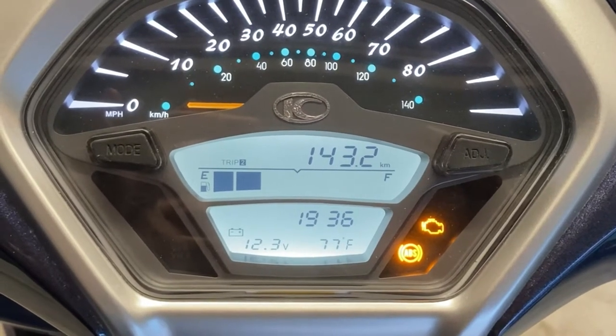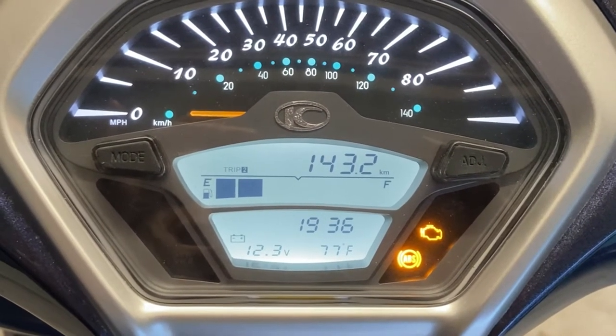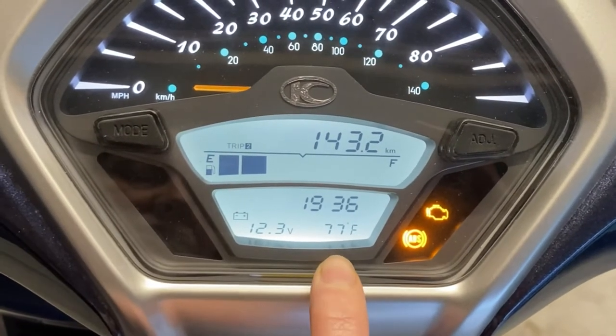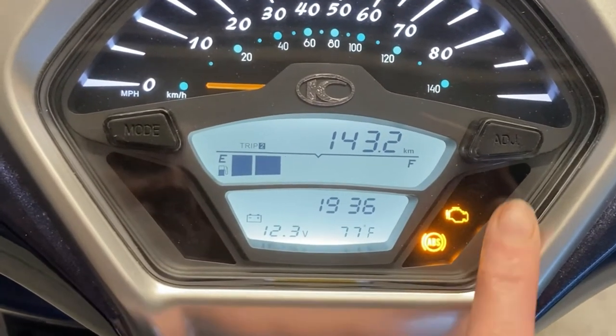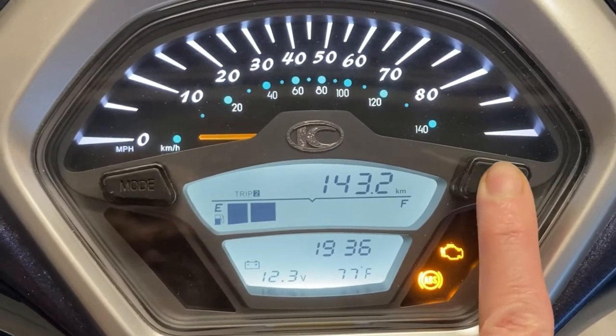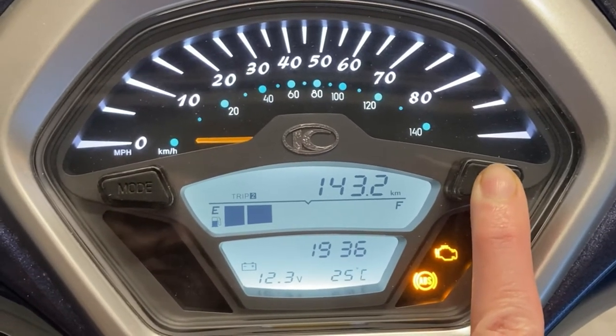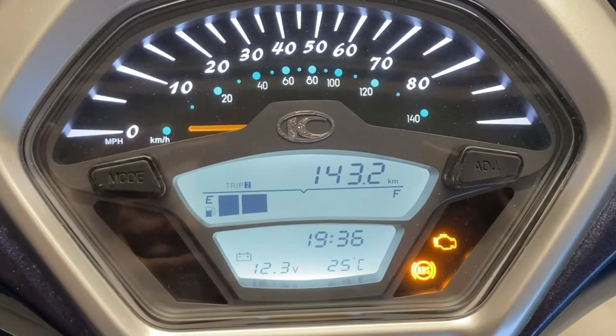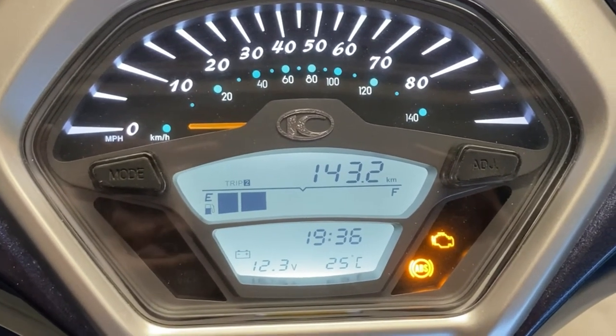Got a couple of questions about changing from Celsius to Fahrenheit and back again, so really quick video on that. We got 77 degrees Fahrenheit showing — go up to the ADJ, hold it, and it shows 25 degrees Celsius. It's literally that easy. Just hold down the ADJ by itself and you are good to go.